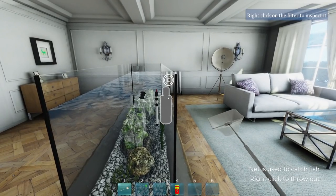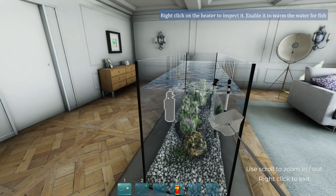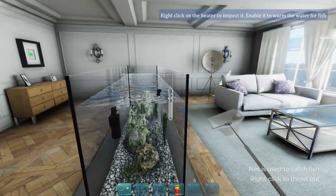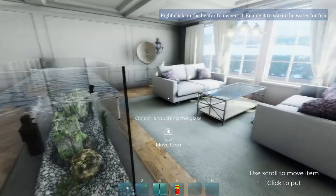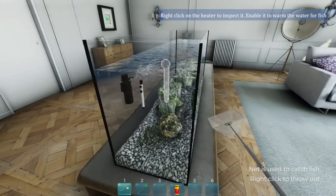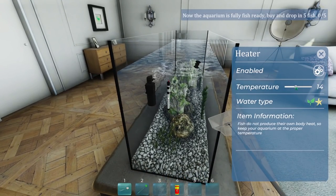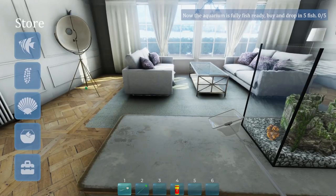There's a problem with my filter - item isn't underwater. Oh no, I didn't turn it on. Do I need to enable all of these? Temperature - crank that heat up a bit. Now ready for fish.